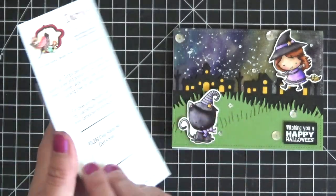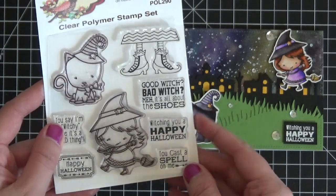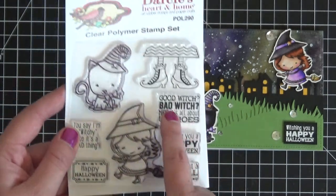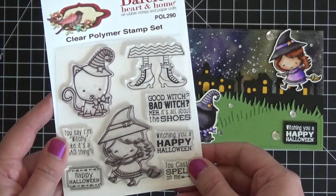Look at this cute little stamp set — it is called Cast a Spell. I'm just in love with so many of these stamp sets and this one was calling my name, so I had to pick it up.